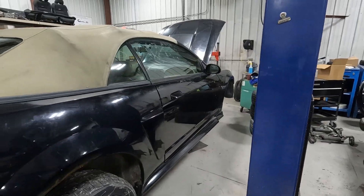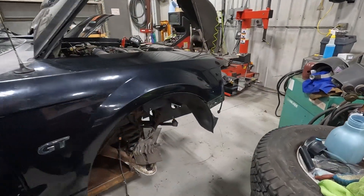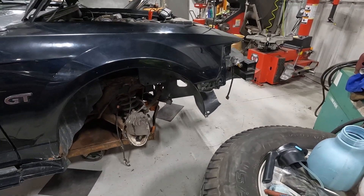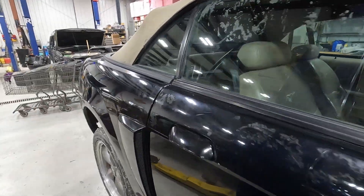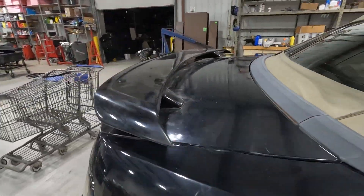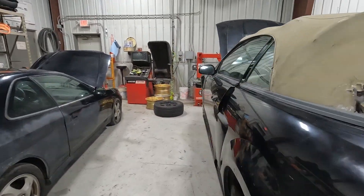Black with tan top and tan interior. The knuckles were professionally removed, so we don't know if somebody was in the middle of a repair and then just gave up. We have not test-run this yet, so we'll see what happens when we turn it on.